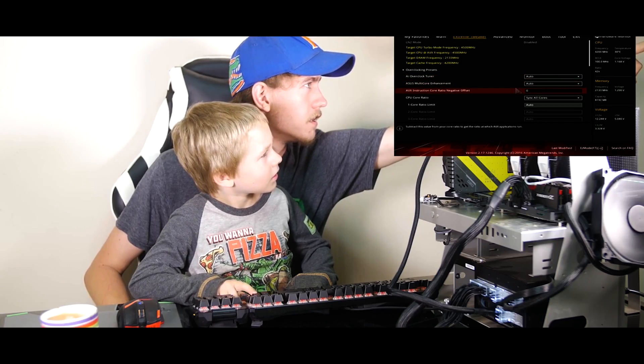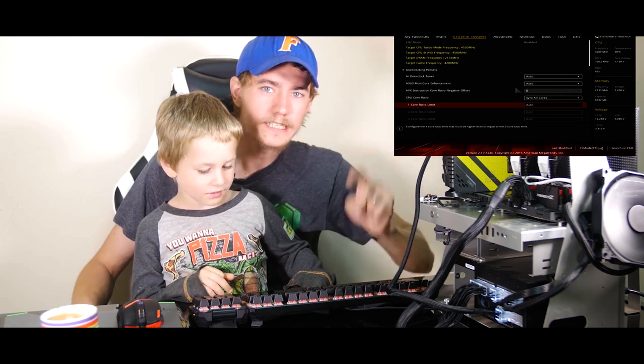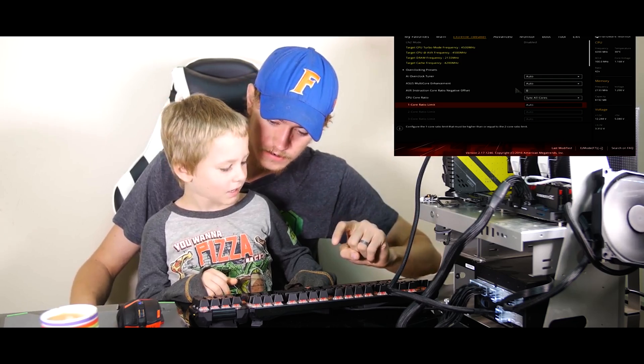It's been well known since their launch that Kaby Lake CPUs have been pretty fantastic for overclocking. Back in January I released a video showing just how easy these chips were to get to 5 GHz by having my 5-year-old son set the multiplier in the BIOS on the ASUS Maximus 9 Formula. 5 GHz on air was not uncommon for many people using these K-series processors.